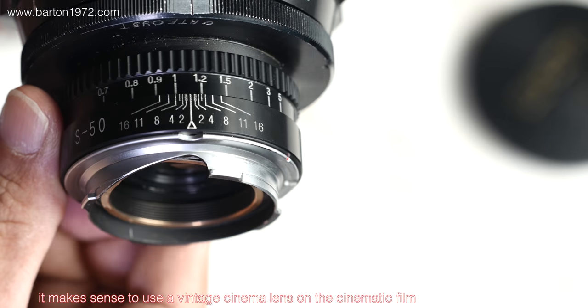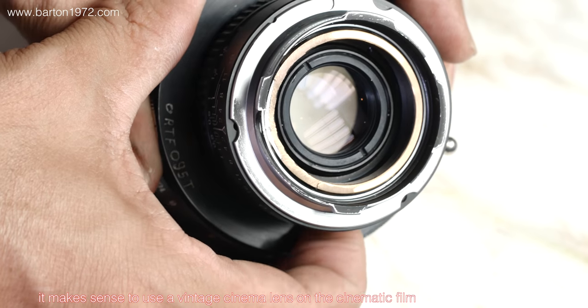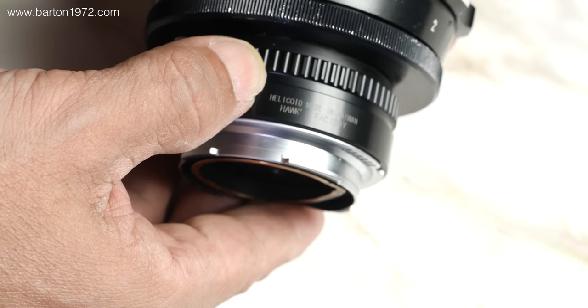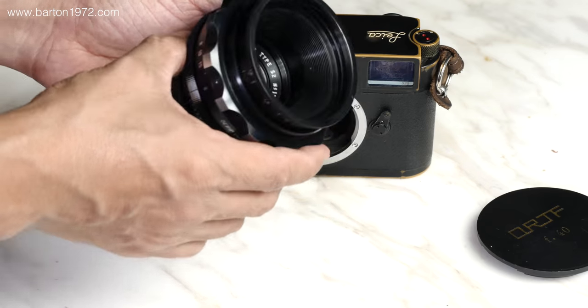I used the Cine Steel film, both the daylight and the tungsten — because this Nginus is a vintage cinematic glass, that's why. I also used the Leica SL and the Leica Monochrome to test the lens.